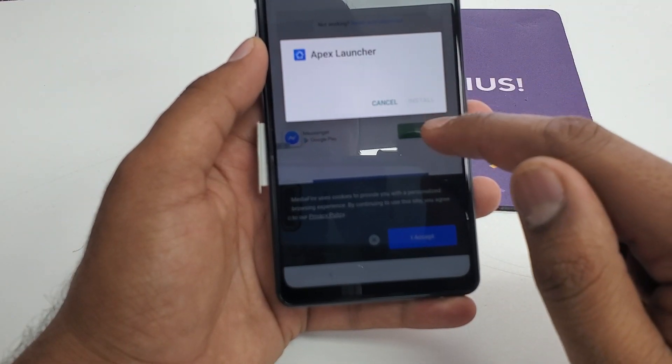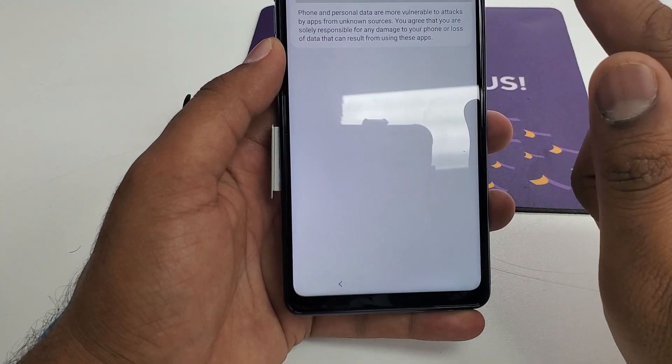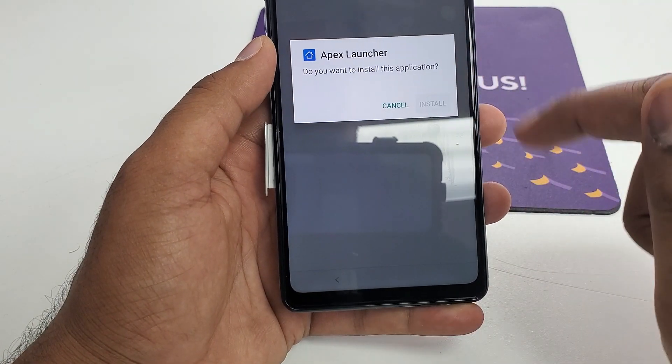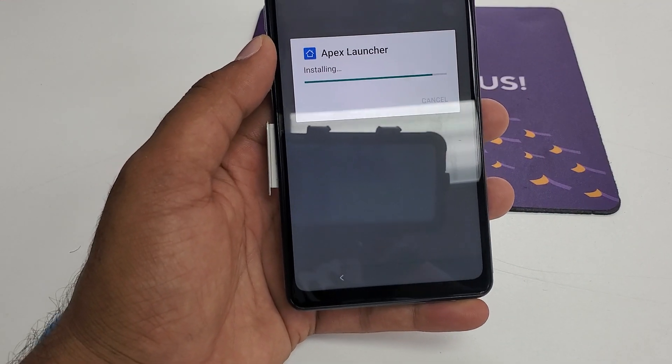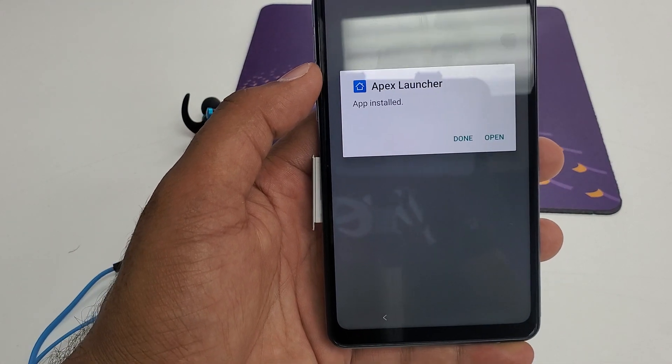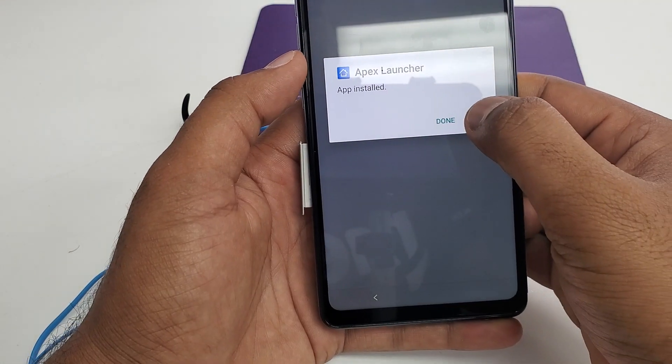Once it opens, go to settings. Unlock this option, go back, then hit Install. Unlock, then hit Open.